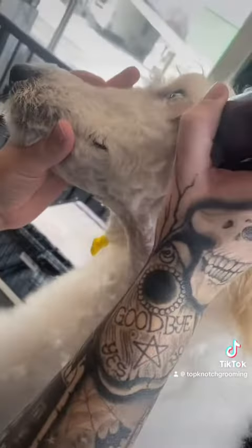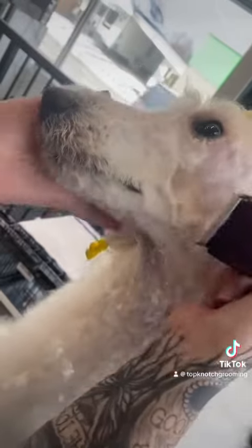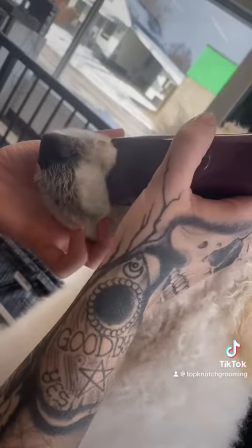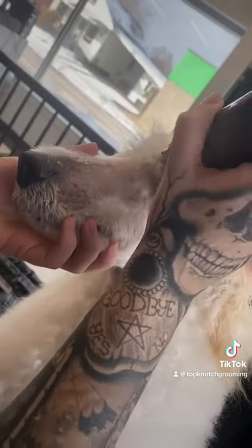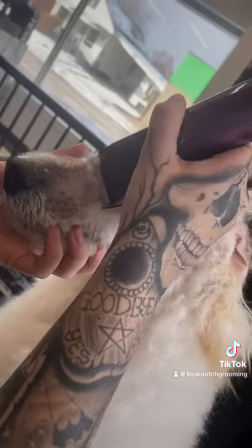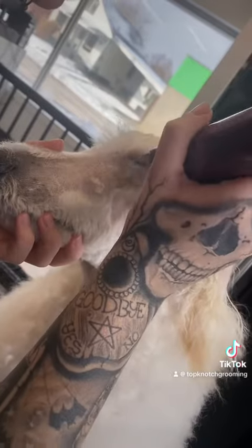Next, I shave his face. He is shaved with a 40 reverse due to being a show dog, so we like a nice tight clipper. I didn't film this part today, but he also got his tail set and his feet shaved.